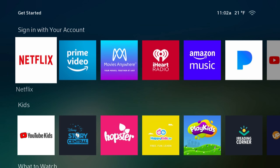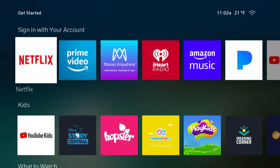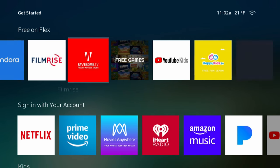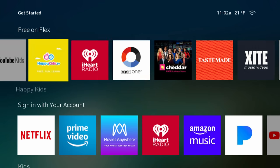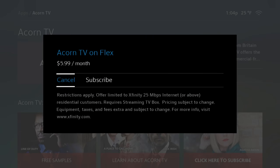As for the content you get to watch on the Flex, there is some good stuff — Netflix, Prime Video, Acorn TV, StreamPix, Tubi, HBO, Showtime, and Starz. With the exception of Netflix and Prime Video, what they want is for all of your subscriptions to run through Xfinity, so you can sign up for apps like Acorn TV or HBO so that it will be added onto your Xfinity bill.